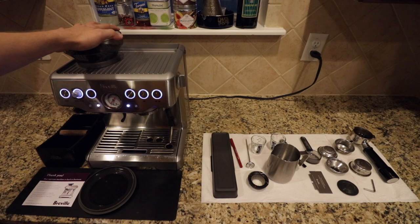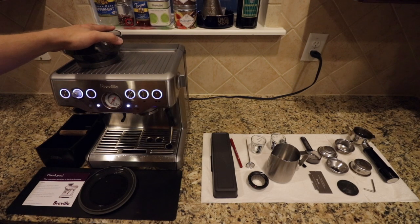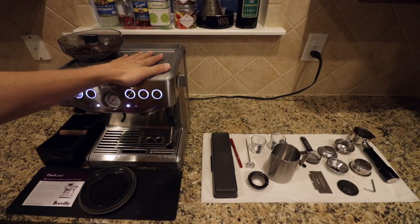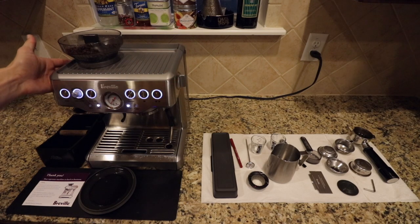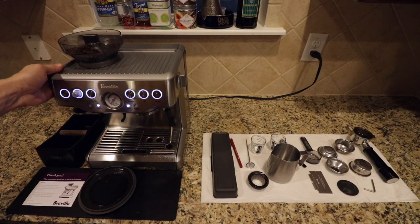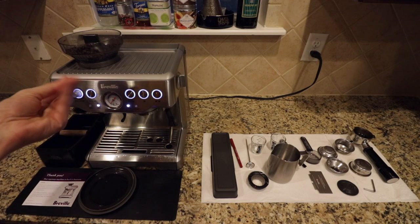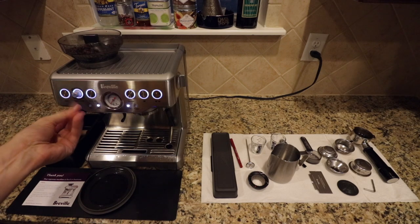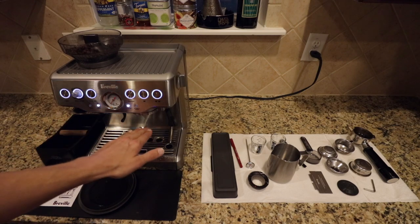Every type of whole bean coffee that's roasted is going to act differently every time you grind it. Whether you get a local brand, Starbucks whole bean, or some independent coffee shop's roast, each roast is going to act differently and you'll need to adjust accordingly to the grind size. If you're a beginner, think of the grind size as wanting it to feel like sand. You don't want it to be such a fine powder that when you go to pull your shot, it clogs up your portafilter.